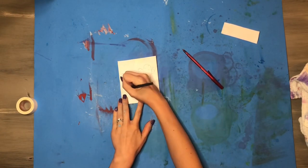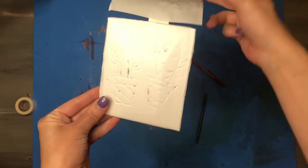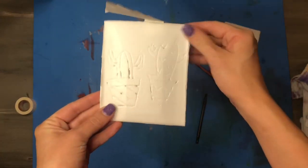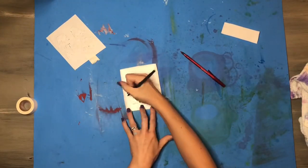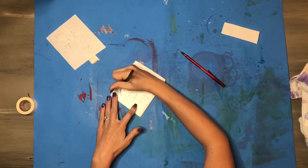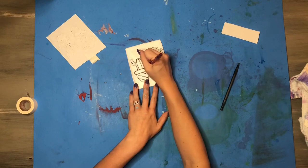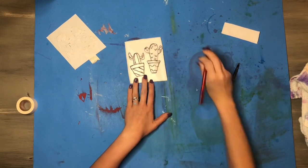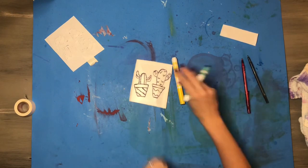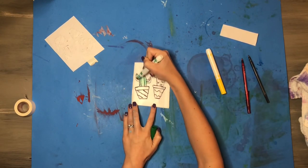I'm going to use my pen to trace over all of those pencil lines, pressing down into the styrofoam. Once you've traced all the lines you can peel back the drawing to see the impressions left in the styrofoam. I'm going to continue to trace over those lines one more time, making sure they're nice and deep in the styrofoam — but be careful not to pull chunks of the styrofoam out. You can use another pen to make sure you've covered all of your lines, and then you'll be ready to do your printing.